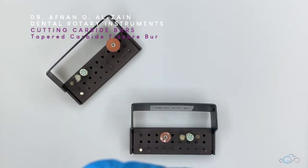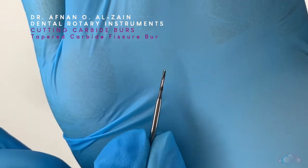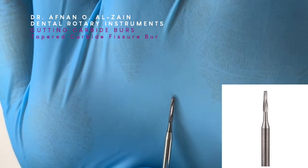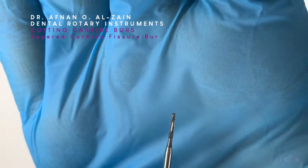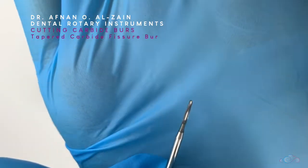The following burr is the tapered carbide fissure burr. It is not cylindrical in shape — it is tapered. So there is a difference between this burr and the straight fissure burr: this one is more tapered. It comes in different lengths, and this is the long one, but it can be available in different lengths.